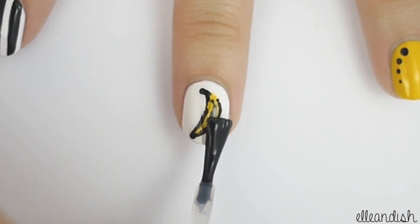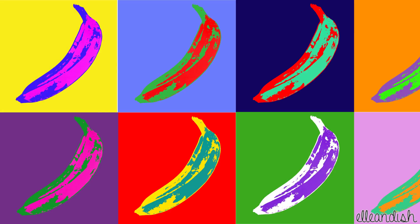Now, you can finish your work of art with a coat of top coat. And now, you're finished.